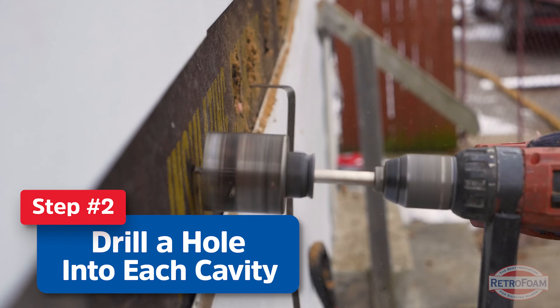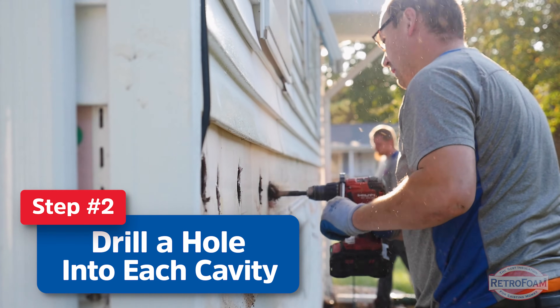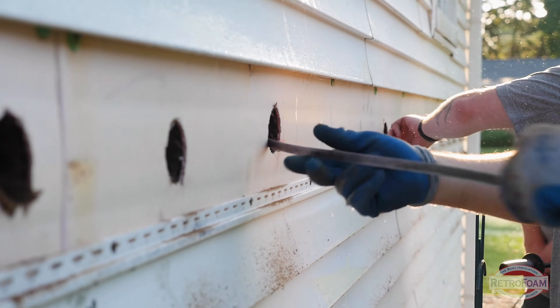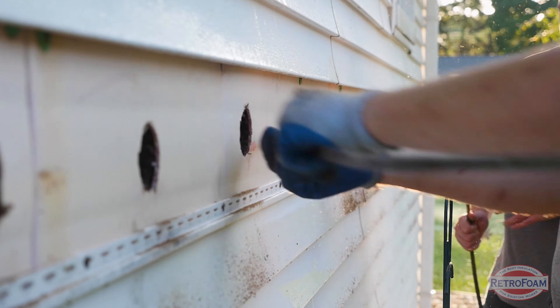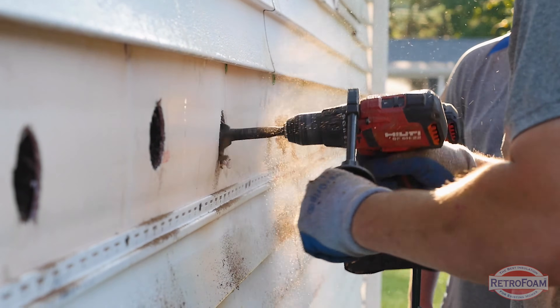Step two: the crew will now drill a hole into every single stud cavity around the entire perimeter of the house. This gives us access to every single cavity to make sure that we can insulate the entire perimeter of the home. This is key to make sure that we are helping to establish that building envelope.